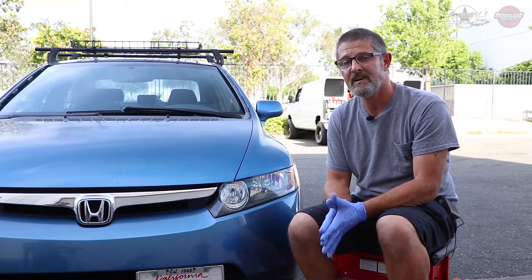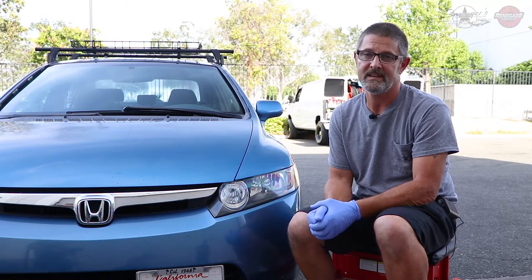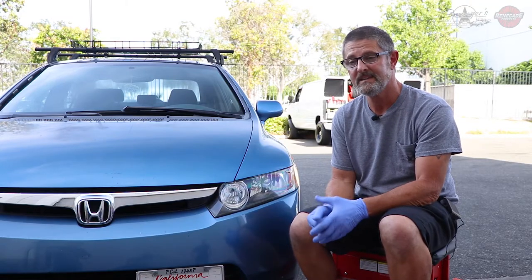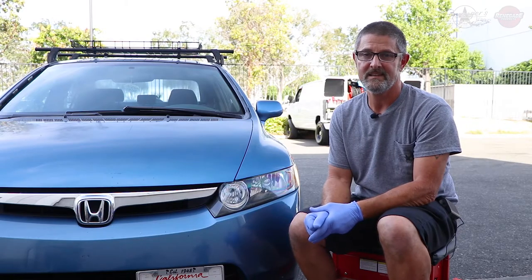Hope you guys learned something today. You can follow us on Instagram, YouTube — Renegade Products USA, RenegadeProductsUSA.com. And again, I'm Paul Springer, Springer's Detailing on Instagram. Thanks for watching.